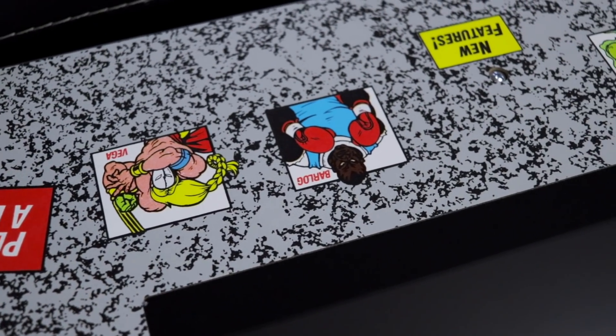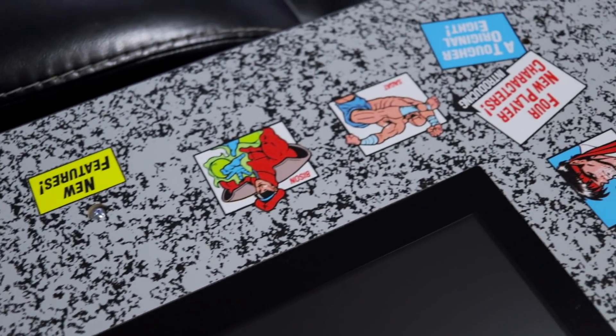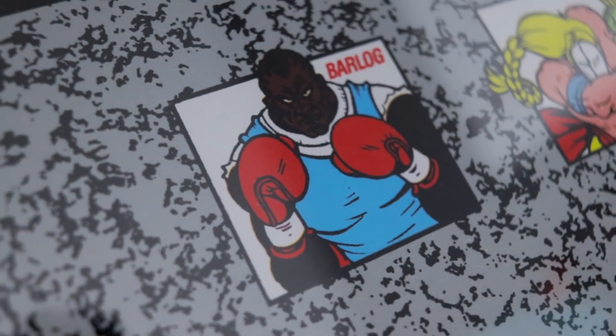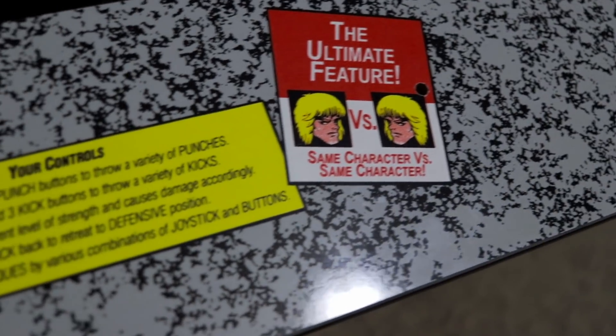Arcade 1-Up has altered the bezel design graphics on the tabletop slightly, in effort to make sure that all four sides of the characters were facing outwards respectively. There is still the ever-famous typo on the bezel for Balrog's name present here, just as it was on the original full-size arcade cabinet back in the day.